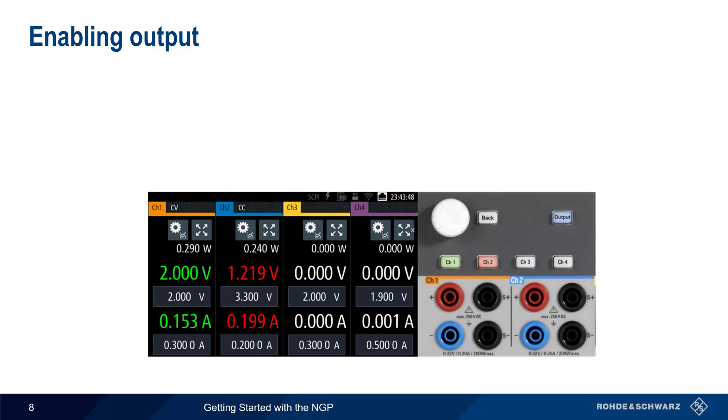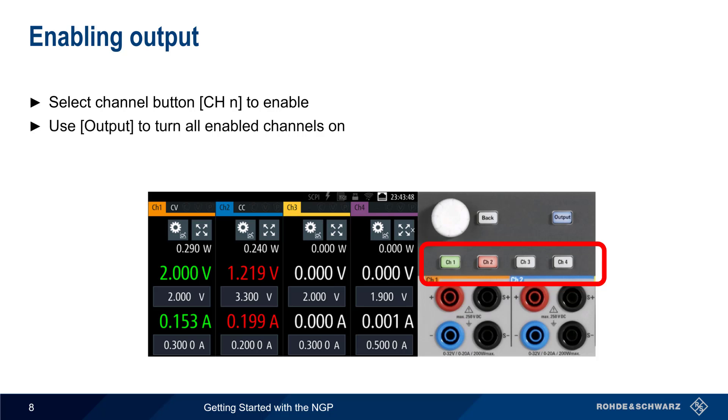Once voltage and current values have been configured, the channel buttons are used to enable channels individually, and the Output button is used to turn on all enabled channels. Channel keys are backlit with different colors to indicate their operating mode, something we'll come back to in just a moment.